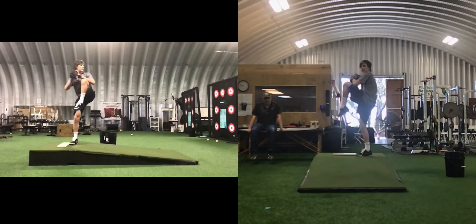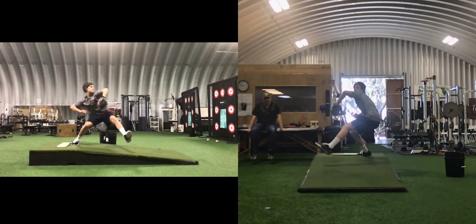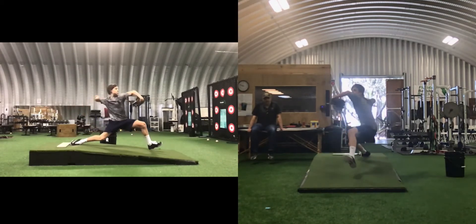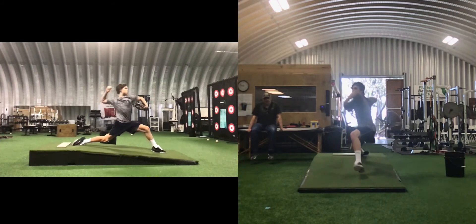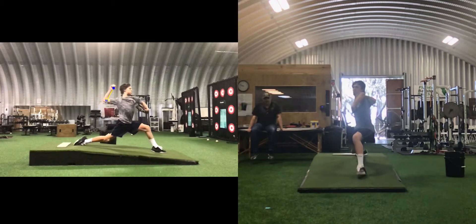Now we're going to look at the arm attractor. Acromial line is green. Pronated takeaway is green. Inverted W is green. Elevated distal humerus is green. Forearm flat — this angle here is green. And forearm play is green. Arm action is fantastic.